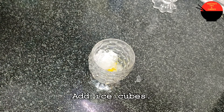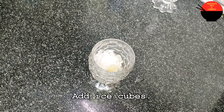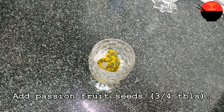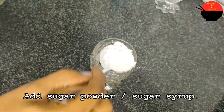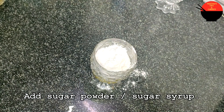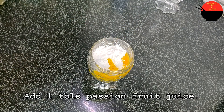We will put the ice cubes in the glass. We will put the seeds in the pan — about 3 tablespoons. We will add the sugar. I can also use passion fruit juice in the production.